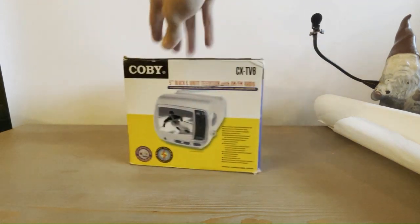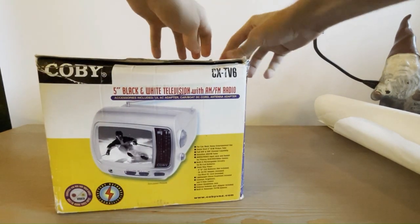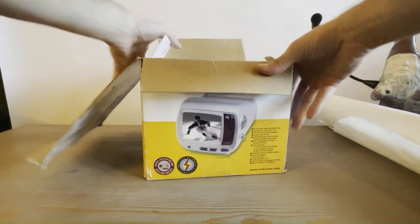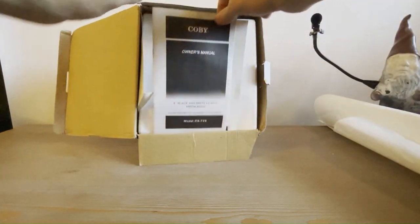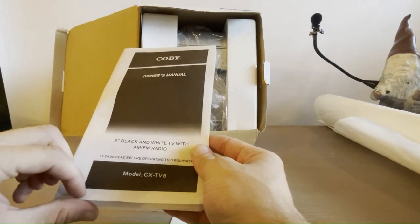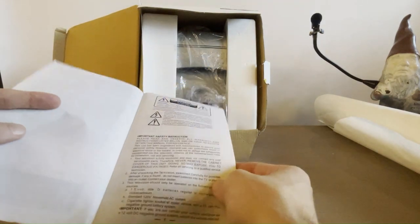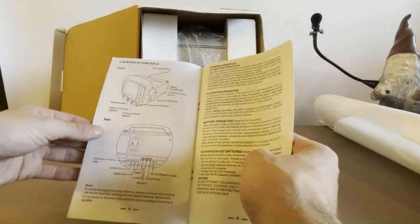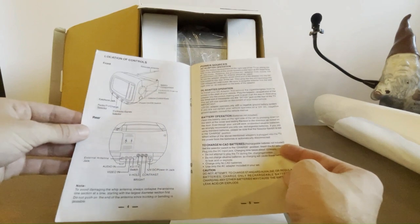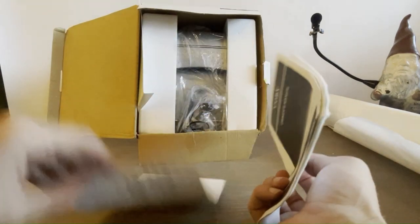This one came in the entire box and this is the first time I will be opening it right here with you now. Right away we've got the Kobe owner's manual. The model is CX TV6 — I don't know for certain but the six might stand for 2006, because this was from 2006. So this is one of the last of these little CRT TVs that you could have possibly bought new, so I'm hoping it's in pretty good condition.